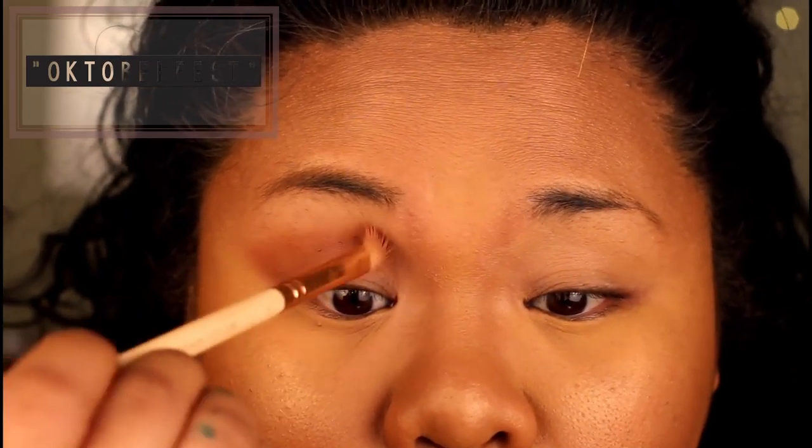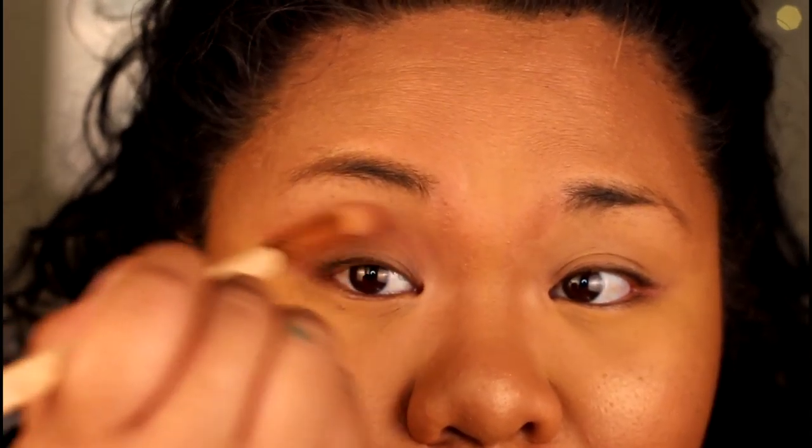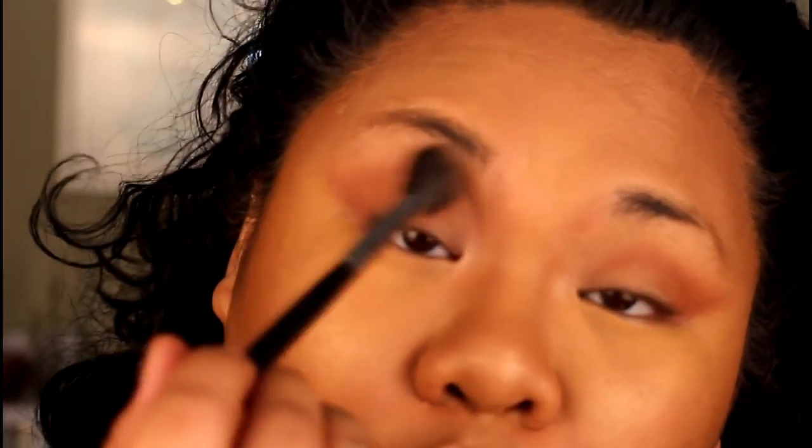When I'm not using tape to make a really clean line, I still try to keep it as clean as possible, so I stick to a winged-out look on the outer corner of my eye. After I have Oktoberfest laid down in my crease as well as the outer V, I'm going to go back in with my fluffy blending brush and get rid of any harsh lines. Keep blending until you are happy with how your eyeshadow looks.